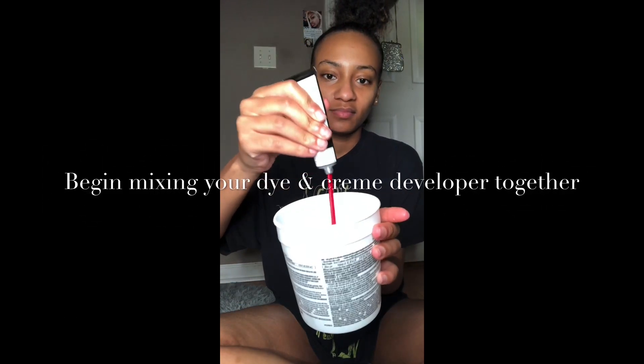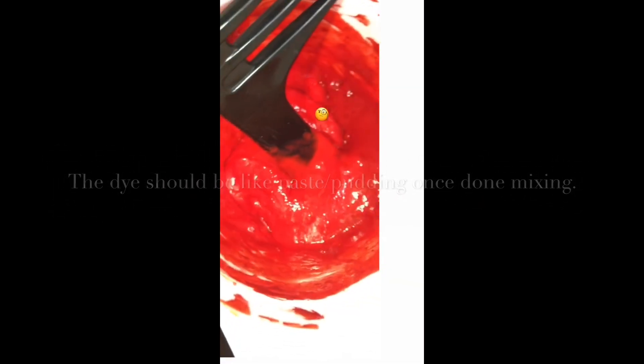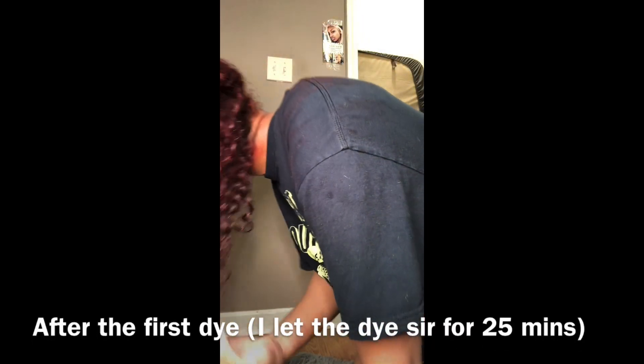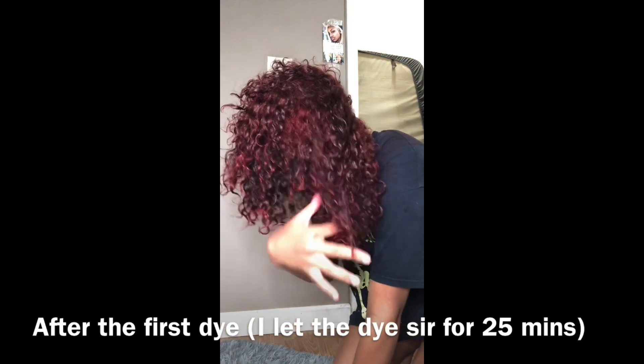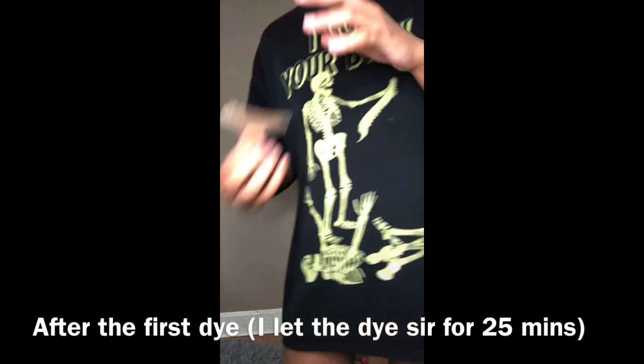First things first, you're gonna get your cream developer and your dye and mix them together until you get more of a pasty texture. Once you get that pasty texture, you're gonna run it through your hair — really get into the roots and comb it through so it can get into your hair strands. As you can see, my hair looks burgundy; I didn't really comb it through, and this was my first time trying this method.